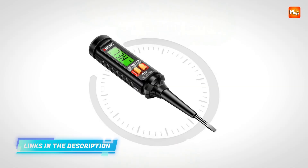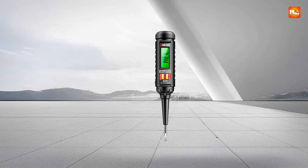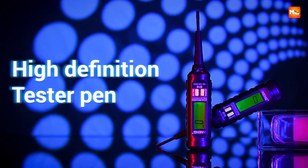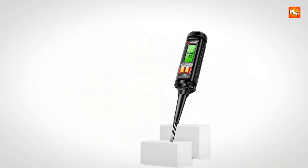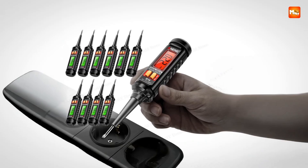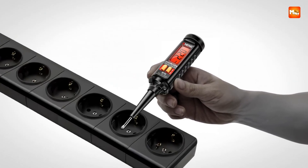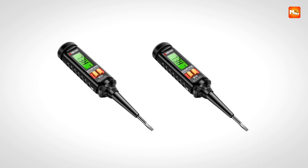The sound and light alarm system further strengthens usability, providing both visual and audible signals whenever voltage is detected. This dual-alert design ensures you never miss a reading, even in noisy environments or under bright light. Practicality extends to its added functions, such as zero and live wire identification — by inserting the tester into a socket, it can clearly indicate whether a wire is live or neutral. Breakpoint lookup is another smart addition, enabling users to track interruptions along a line quickly, which is particularly useful when diagnosing faulty circuits.